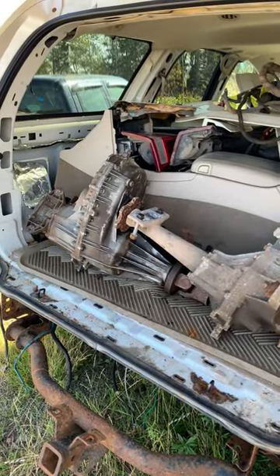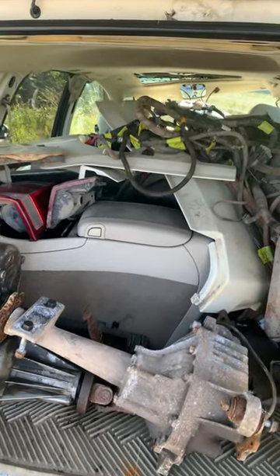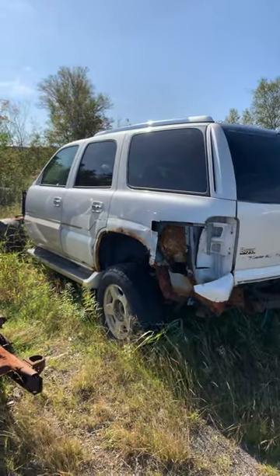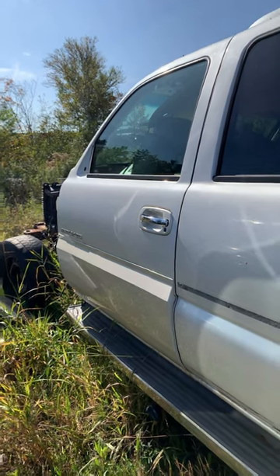Here is the all-wheel drive front diff and transfer case, along with the center console and all the plastics for the sides and the bumper and all that. That all came off of this derelict-looking Escalade here. I'll also be using the two front doors, which have the cladding already on them.